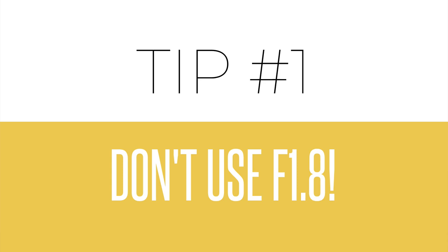Tip number one is don't use f1.8 just because you can. It's really tempting because you bought this lens probably for that wide aperture, but there are two reasons why you don't want to. First, your lens normally isn't sharpest when it's all the way open. It's actually sharper a couple of f-stops higher, so use something like f2.5, f2.8, or f3.2 as a minimum and your images will be much sharper.